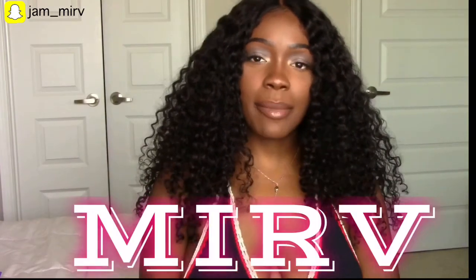Hey beautiful people! What's up? Welcome back to my channel. If this is your first time here, welcome! My name is Merv and today I'm going to be reviewing the Freetress wig in style Janine.